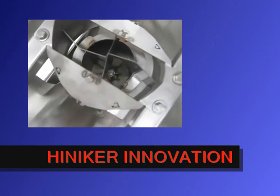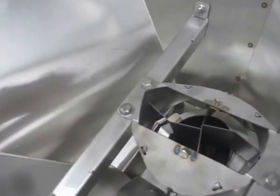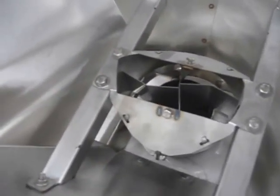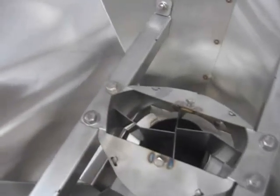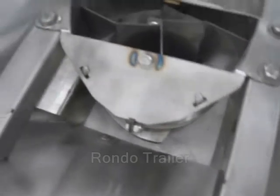Everyone's building a better mousetrap, and this is Henniker's answer: when you turn the motor off, it does not allow the material to shake out, much like many other designs that are out there. That's really what sets the Henniker apart — this hollow auger system.